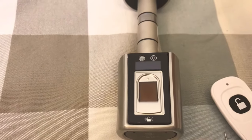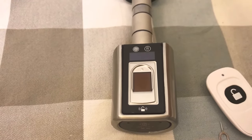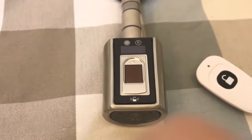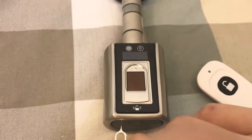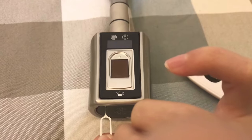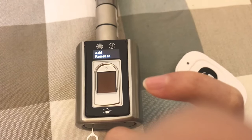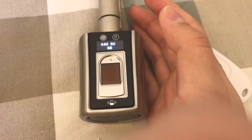This lock can record about 996 common users plus three administrators. After you register the admin fingerprint, the following steps are very easy. You can press the set button different times and the screen will show different menus. You can add, delete, or clear all fingerprint users, and you can add a remote controller as well. Every function requires you to verify the admin fingerprint.